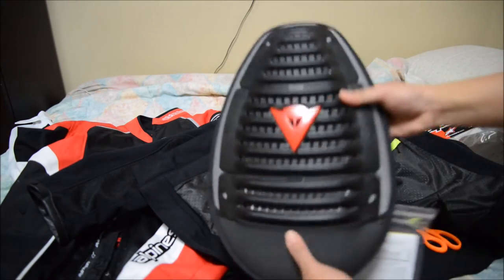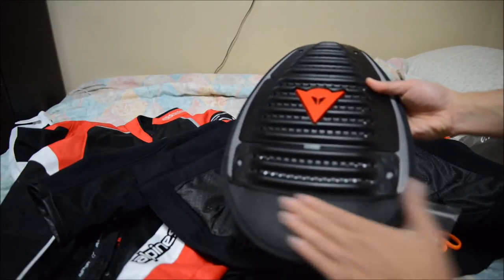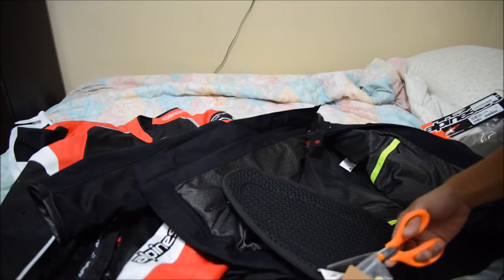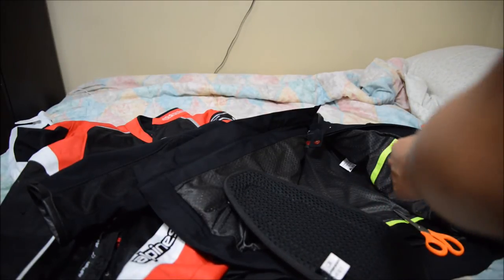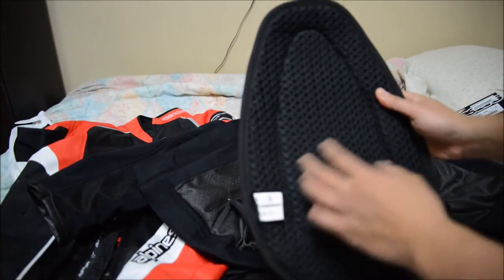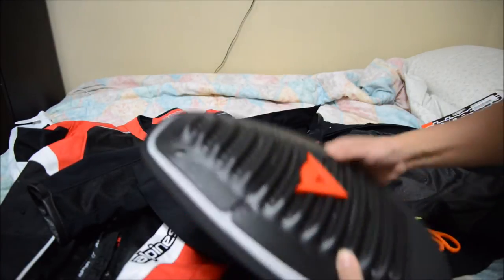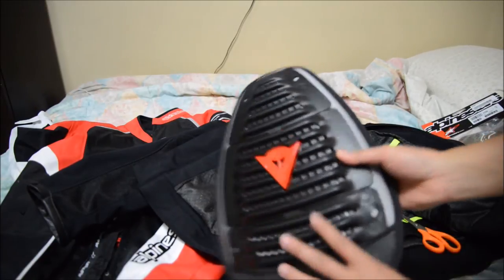It's got heavy plastic material with a little bit of neoprene right here. On the back it looks like a honeycomb style fabric, and I think that's to keep the back cool. I don't know how this is going to ventilate because the back of my jacket does have mesh, but hopefully that will ventilate for me in the summer.